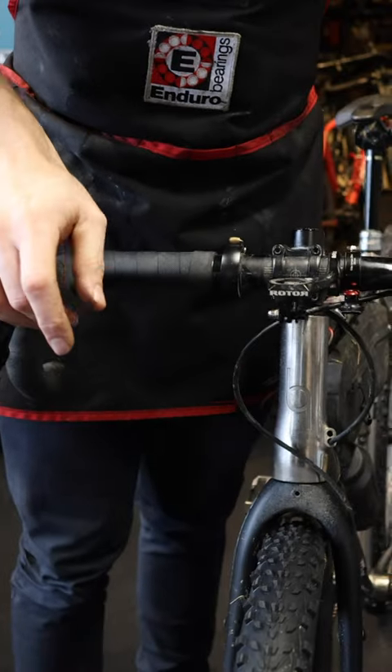Bouncy stem — the greatest new slash old invention. I know loads of people in comments saying that mountain bikers did it back in the day. Well, it's back. Like I said before, if you look at photos of mountain bikers in the 90s, they look really happy.